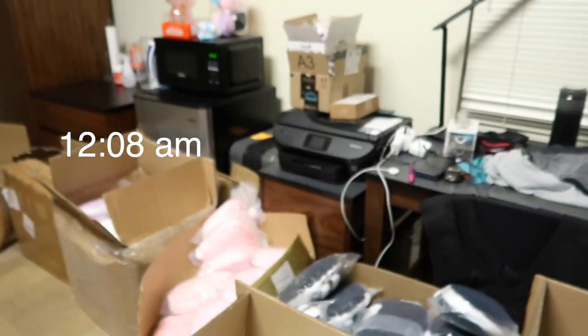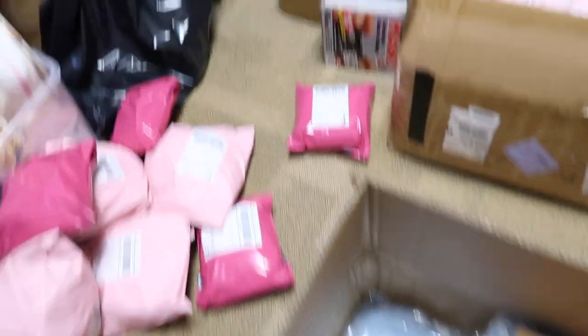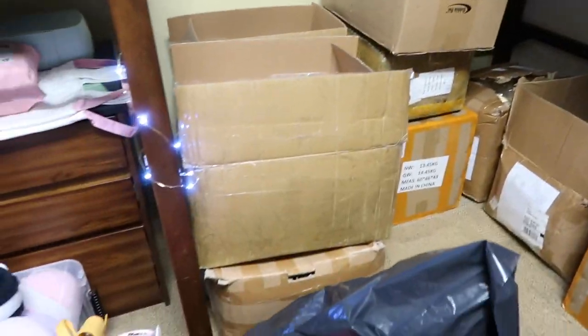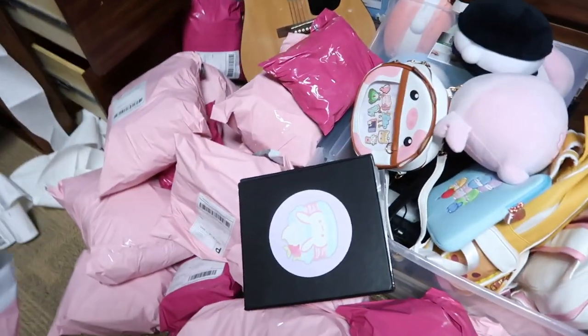I'll talk to you guys about that while I'm packing some switch grip orders, so let's get started. Hello everyone — this is my packing station, it is 12:08 AM right now. Basically you take a bag, choose our item from the selection, put it in the bag, and then put the package in the package pile.